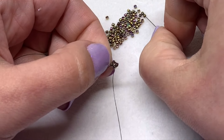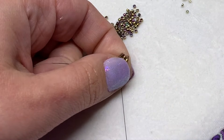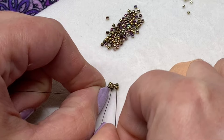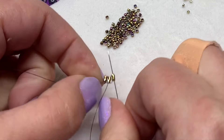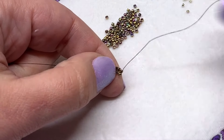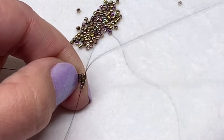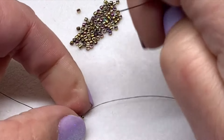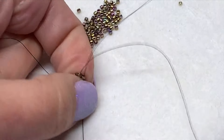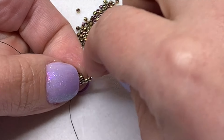Pick up two more and then sew back down through the previous two again. Next, sew up through the two delicas you just added, then pick up two more and sew up through the previous two. Then sew down through the two new beads you just added. Keep going until you have a total of six groups of two beads.